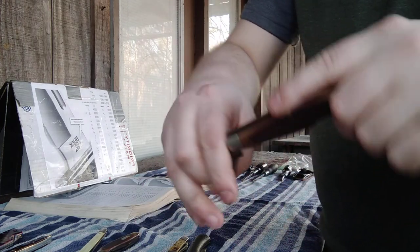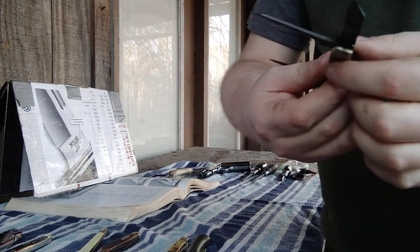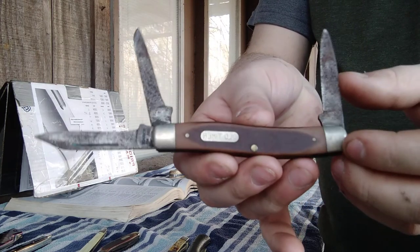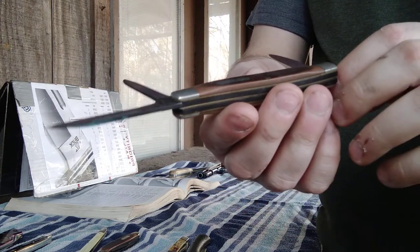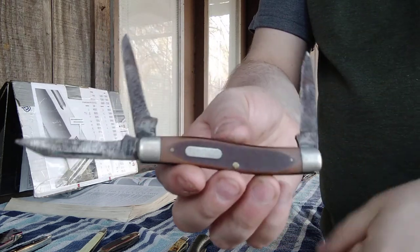Next is another charade he gave me — this one's a Stockman. Again, the blades except for one are toasted. So once again I'll get rid of the two bad blades and keep the handles, the springs, and the one good blade. That'll really be it.